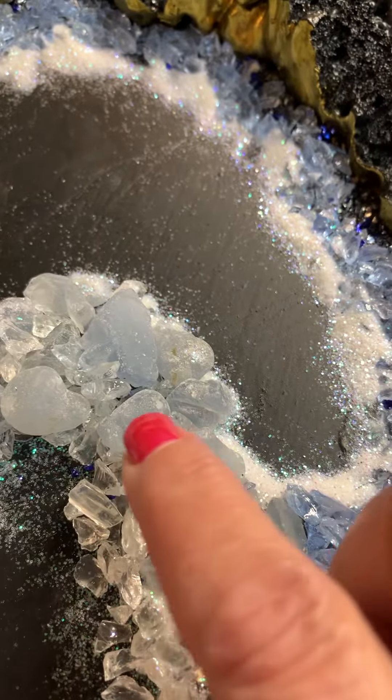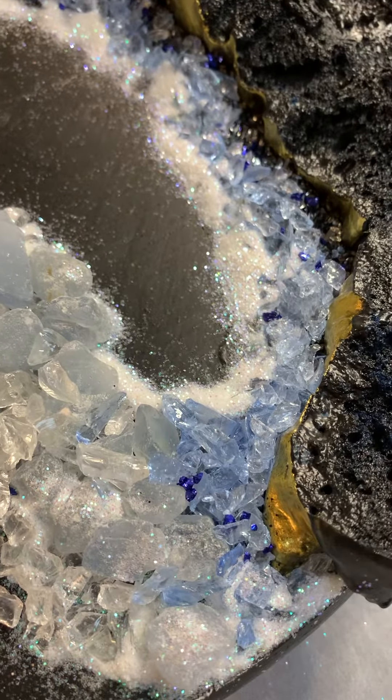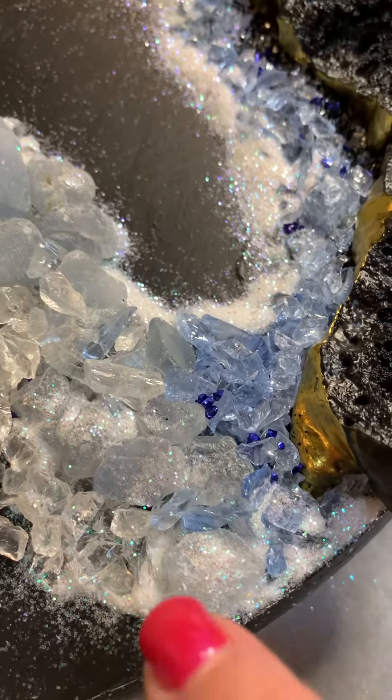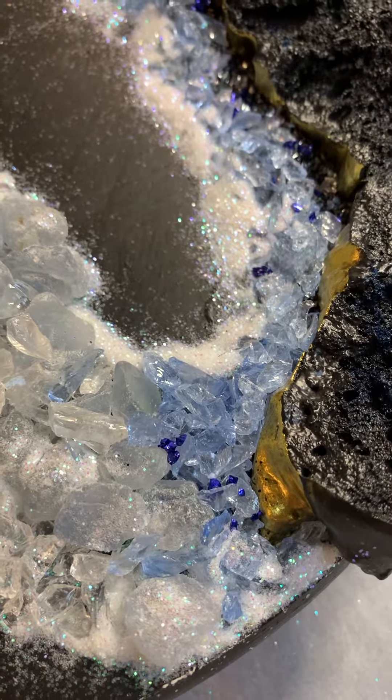I've got quartz chips here, and I've got white and blue glass chips. And I've got white glitter, and I've got these little sprinkles of blue glass bead type of chips there.